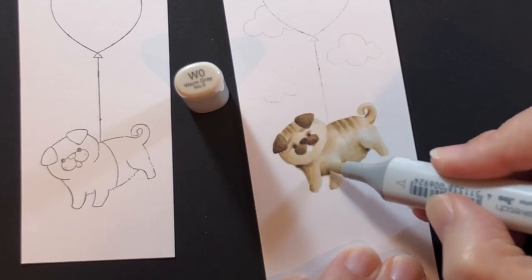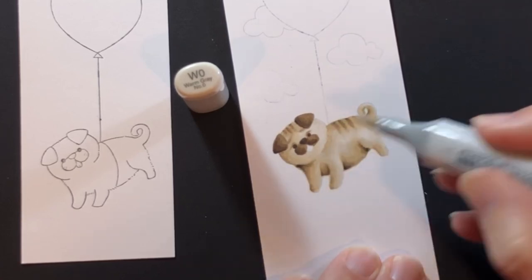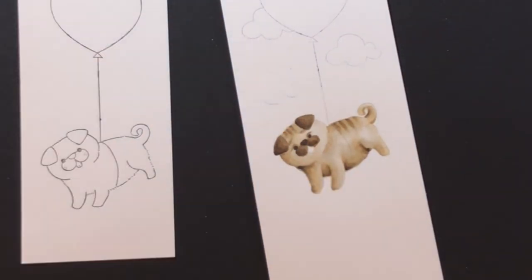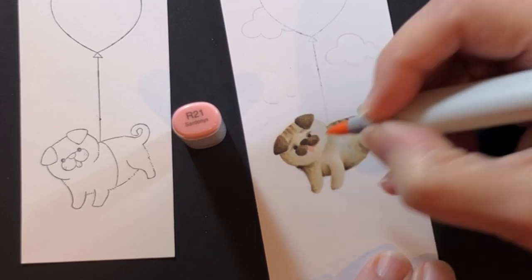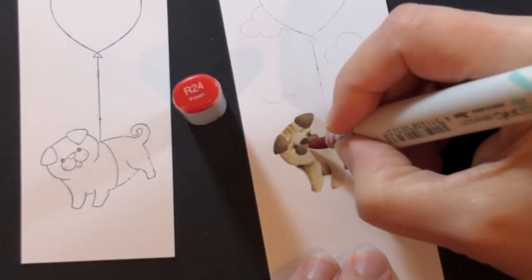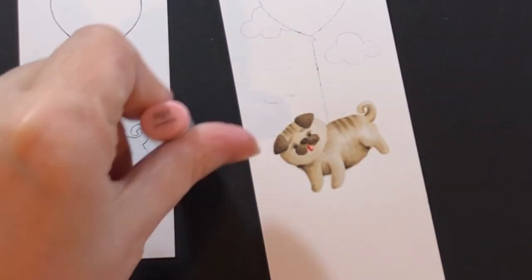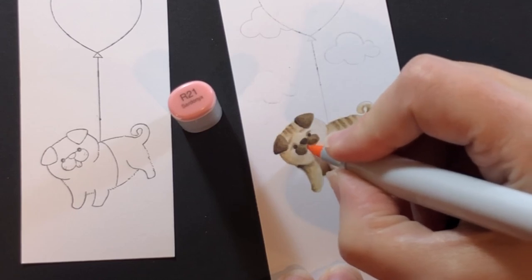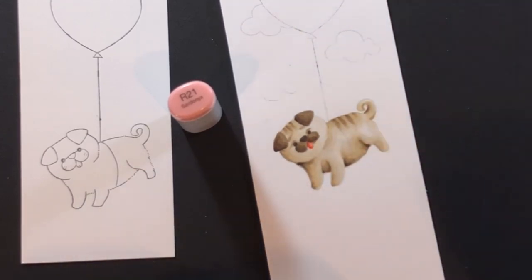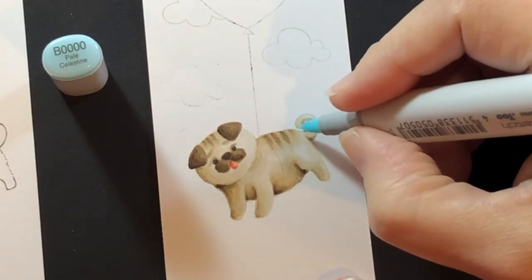I'm not trying to make him look gray, but graying down the color gives a little variation. Now we can put in that little tongue — I'm using the R20s for that and blending it back in. That's going to match our balloon.